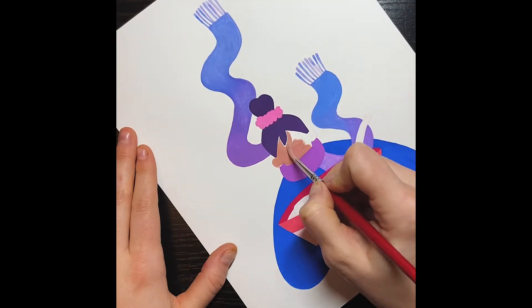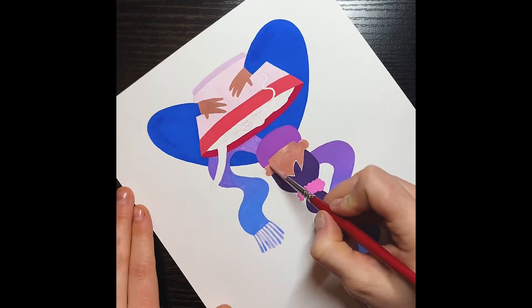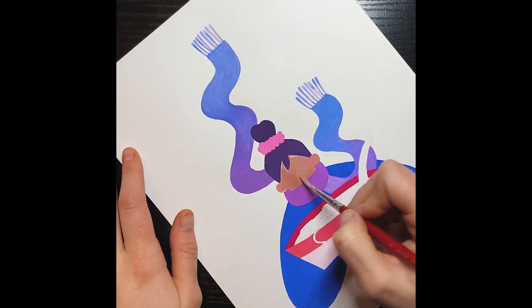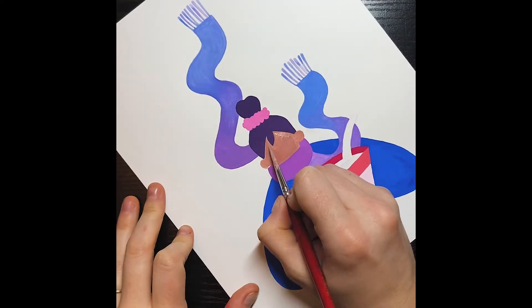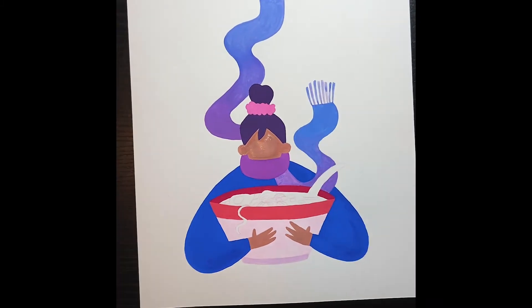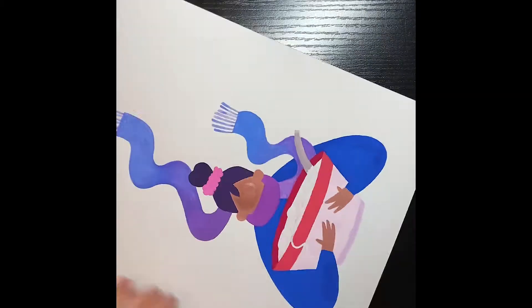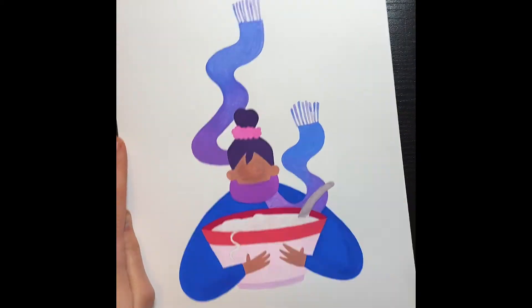You see that line I left by her hairline? I did that so that the hair color wouldn't bleed while I was still working the paint on her face, because I was still moving it around and I didn't want that purple from the hair to start bleeding into the skin color. I waited until after I had laid it down flat and got it all where I wanted before I connected the space.